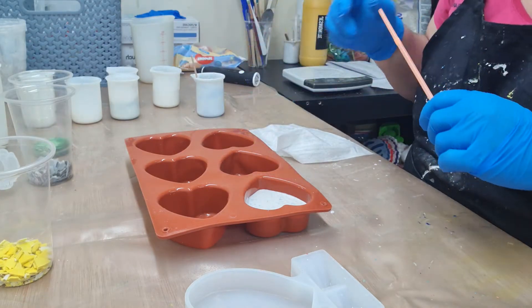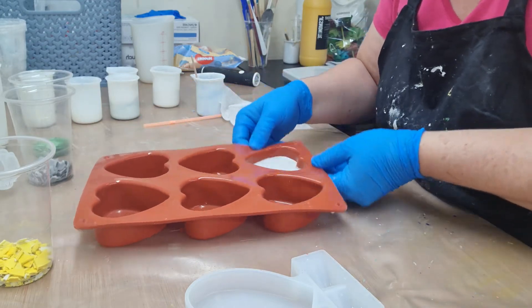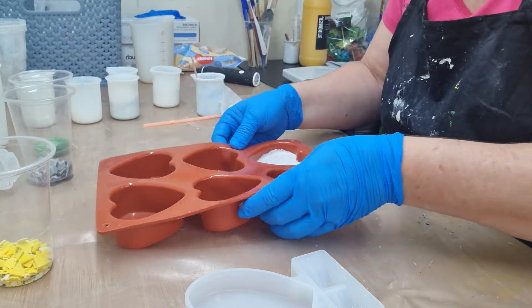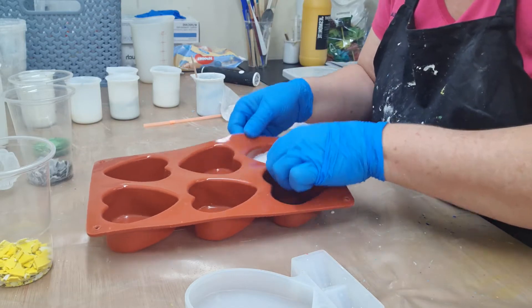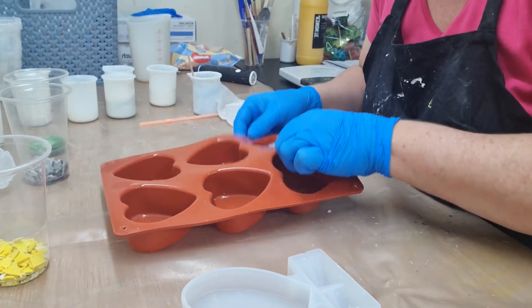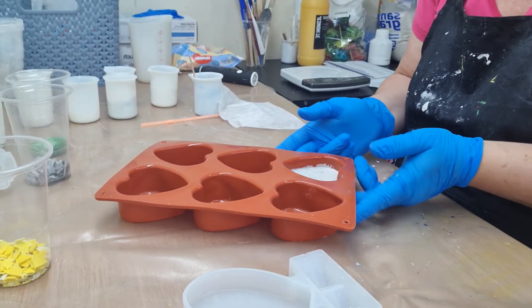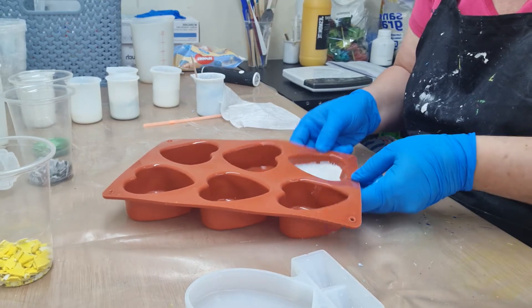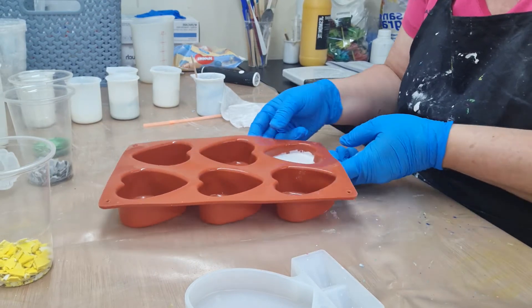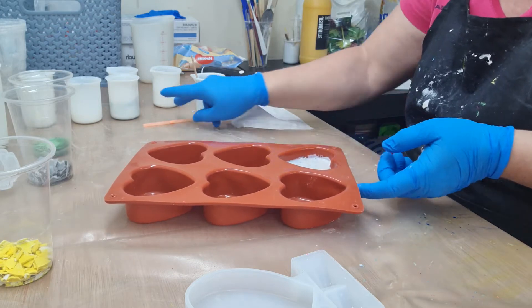I'm going to try something because somebody said to use a straw - I should actually cut these and make them individual, it'd be so much easier. The ones I did yesterday I really did do a lot of banging and managed to get out almost all the bubbles in the jesmonite, so I was quite happy with that.